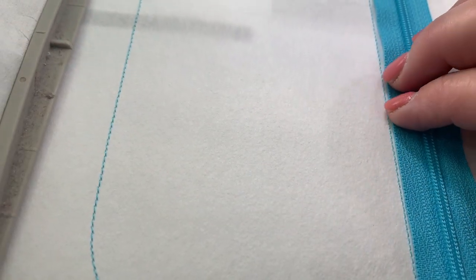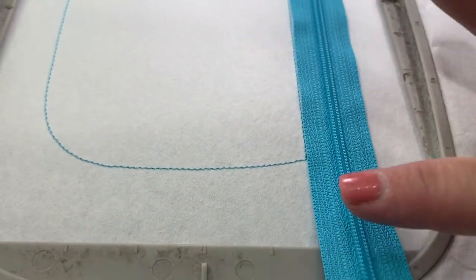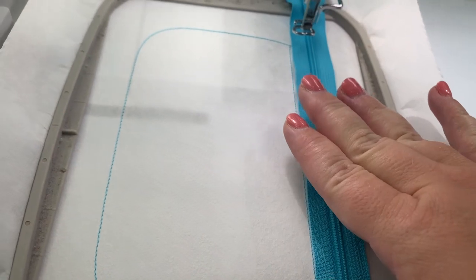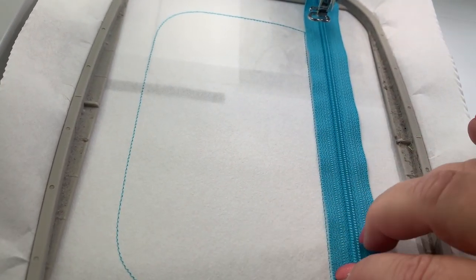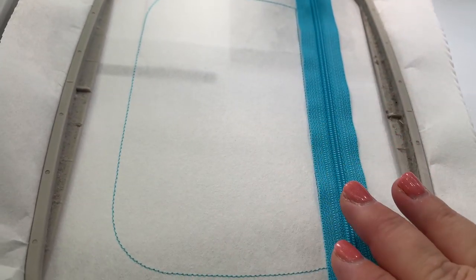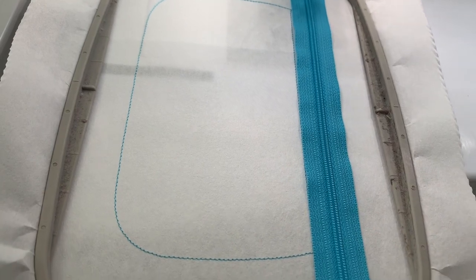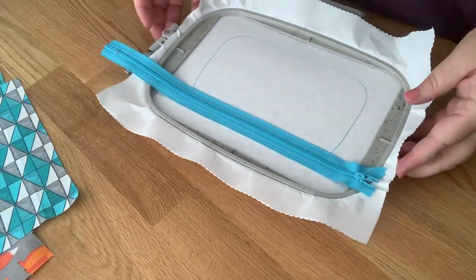Get really close to the line without going over it, all the way across. You can tape it on either side, or hold it as it goes — your zipper will move if you don't hold or tape it. I'm going to stitch step two.